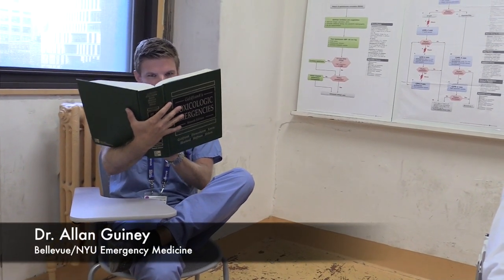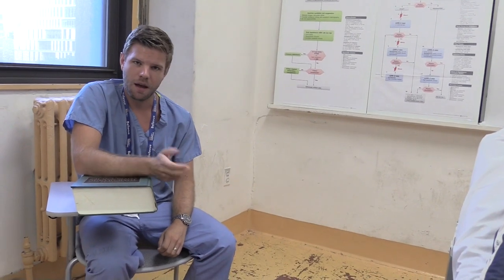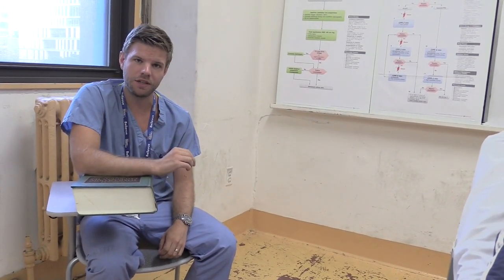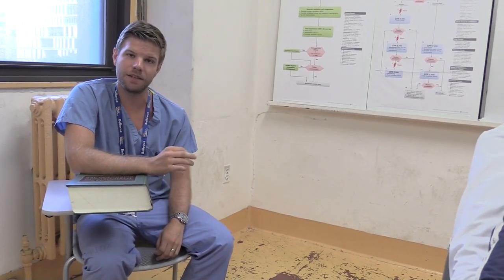Oh, trimethylxanthine. Hi there. I'm Alan Guinea, a second-year resident in emergency medicine at NYU Bellevue. I'm here today with Dr. Saleel Bandhari and Rob Rosenwald to teach you how to use a magnet to alter the function of an implanted pacemaker or cardiac defibrillator.